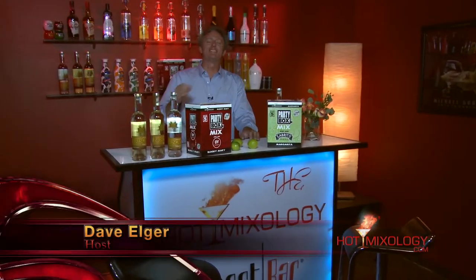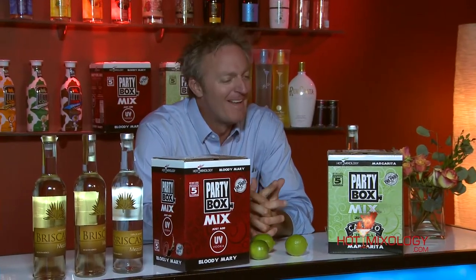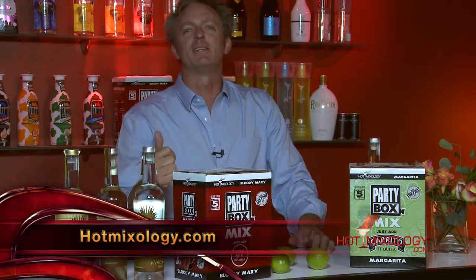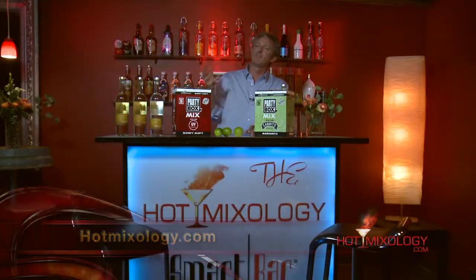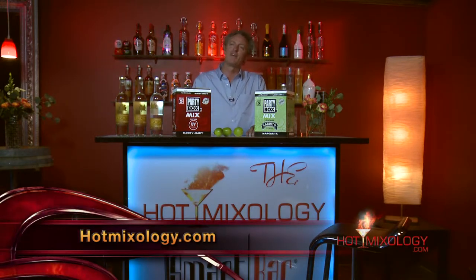That was Hot Mixology Summer Cocktails for 2014 in the Hot Mixology style. I had a great time today, hope you did too. Remember, every week it's on national TV — check your local listings. If not, every episode is on hotmixology.com, as well as cocktail recipes and information on how to get all the great products into your home or bar.